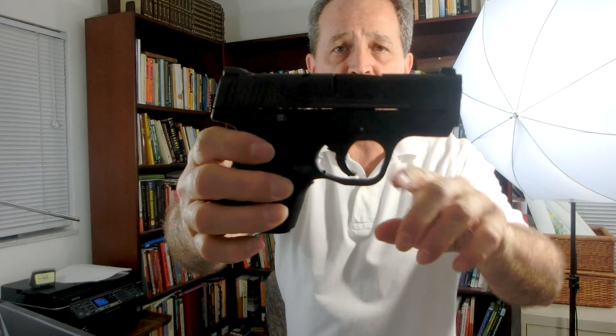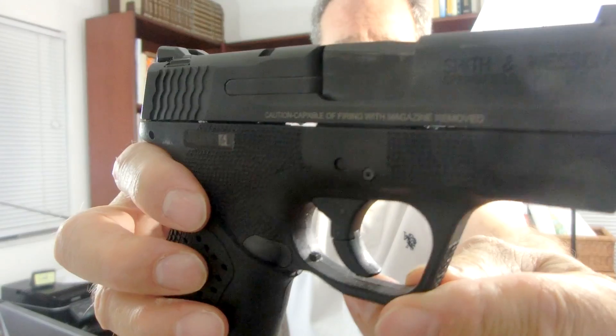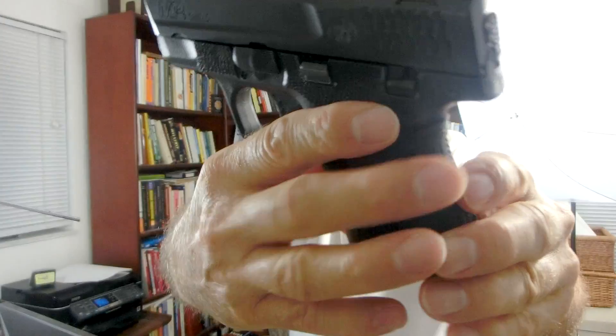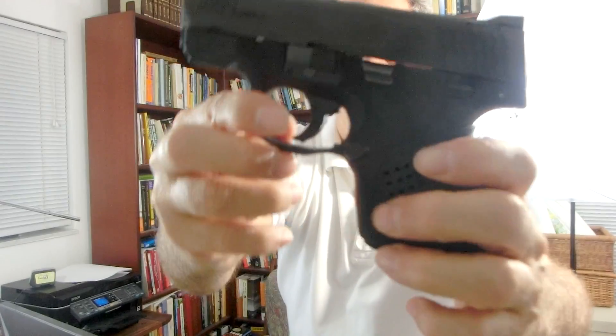This next video is to show you some mods I've made to my M&P Shield — four in this video, one in a subsequent video. Very quickly, I've done some stippling around the pistol, as you can see here, and on the trigger guard.